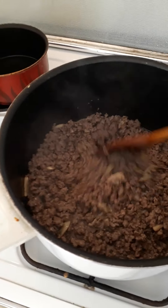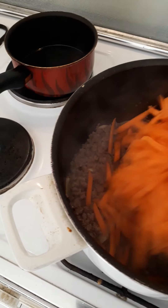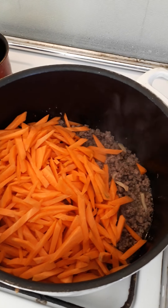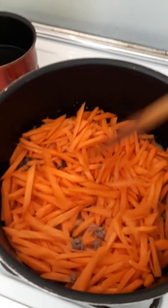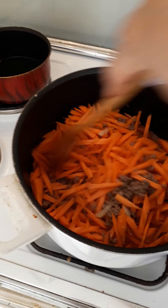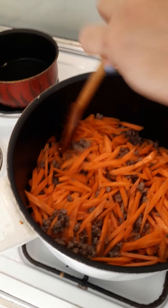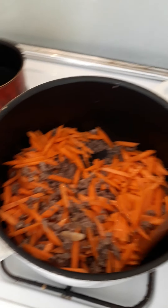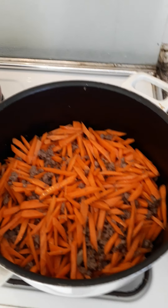Here now, so the meat is cooking. I will add the carrots first. I already put the salt on this. I will simmer a little bit, and I will add the onion after.